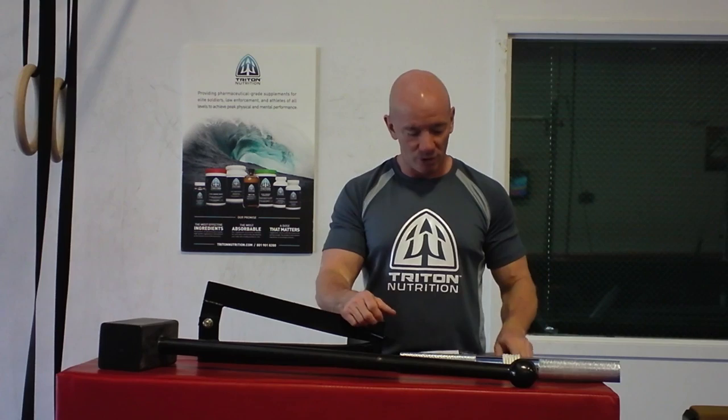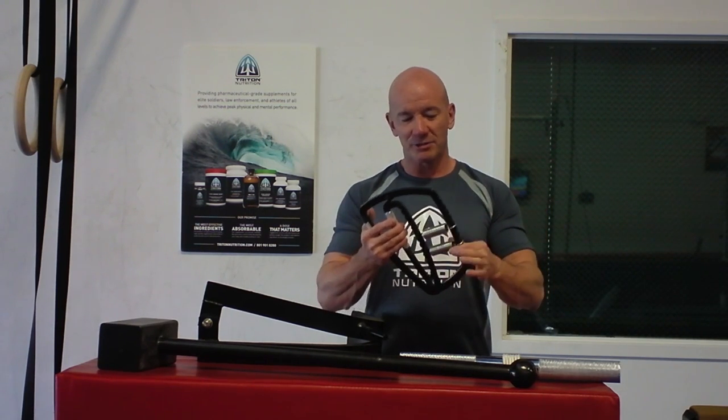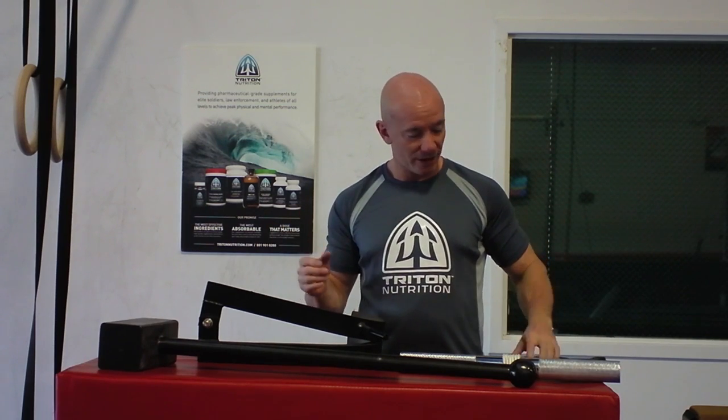People have also asked about the Ivanko super gripper. What's different between this and a conventional steel top gripper you might get from Iron Mind is that it has springs which can be set up or down to change the resistance, so one gripper gives you quite a bit of variation. Just like a standard gripper you can hold it in different positions — you apply tension and it works really well. It's a very comfortable piece.